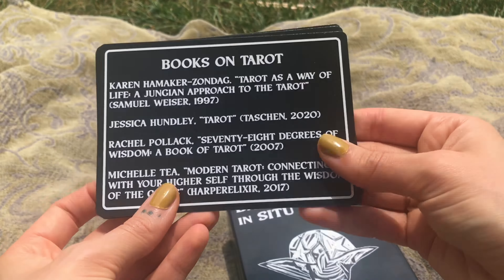We have some extra cards — tarot resources, very cool. Art history resources, online and also books. I remember when I first opened this in the first unboxing I was like, 'books!' And then there's a how-to-read-tarot card with little clear instructions.